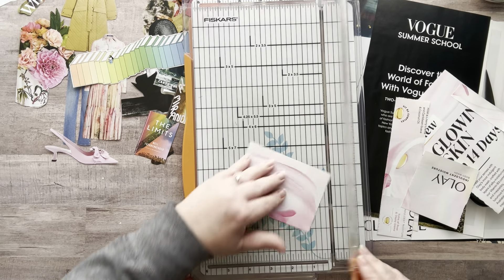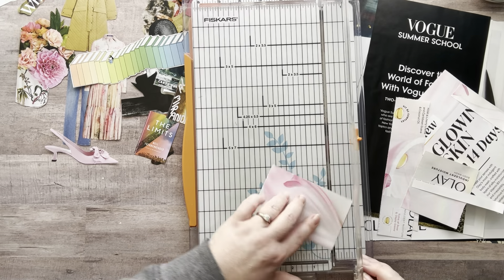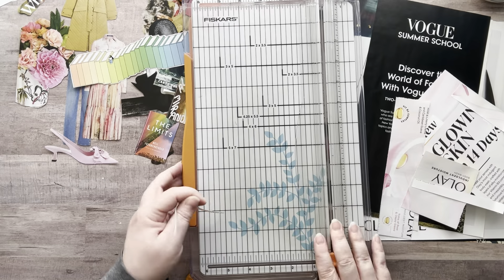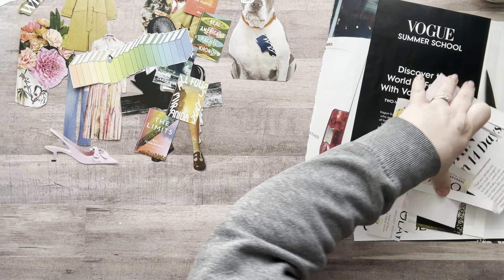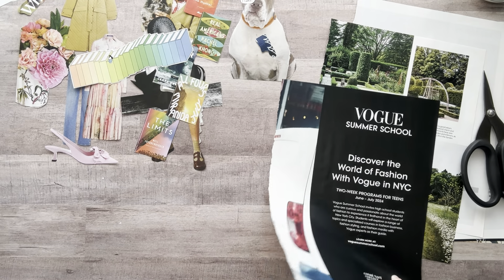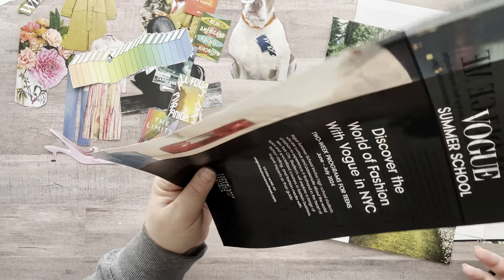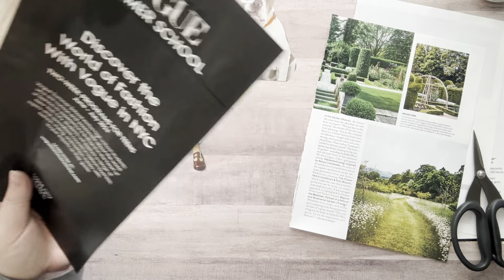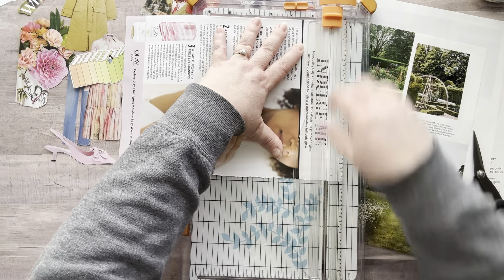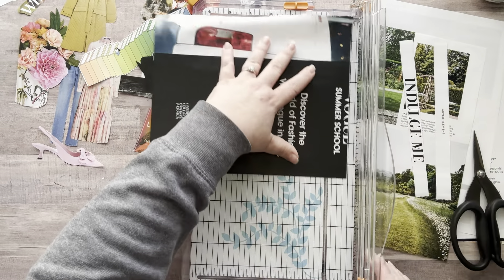So I'll take that like that, and one more. That could be like a little filler piece — that'll go in my squares. Let's get this stuff going. What did I want here? 'Summer school' — okay, let me cut that out. What was on the other side? 'Indulge me' — that's what I wanted! Let me grab that first.